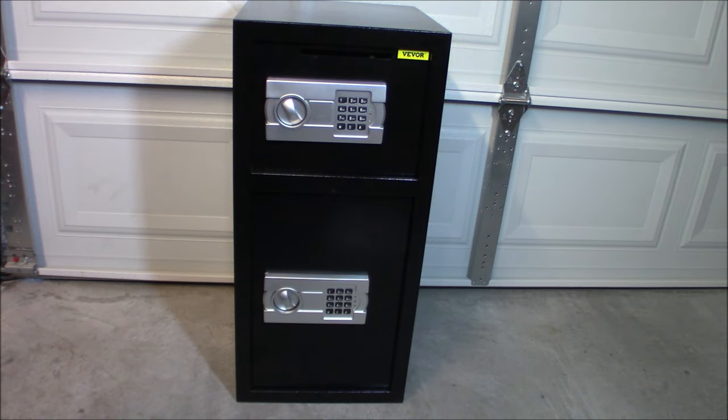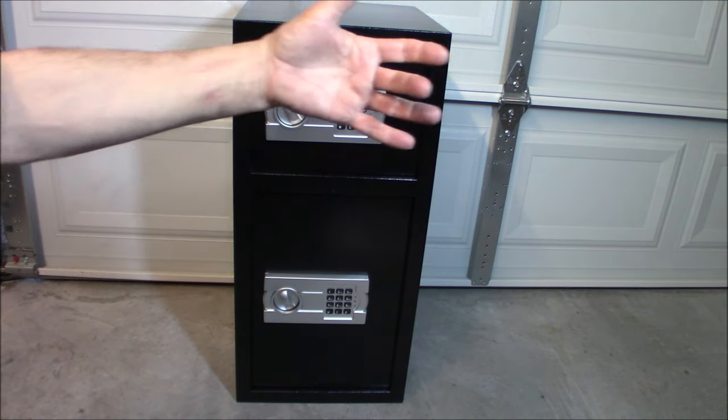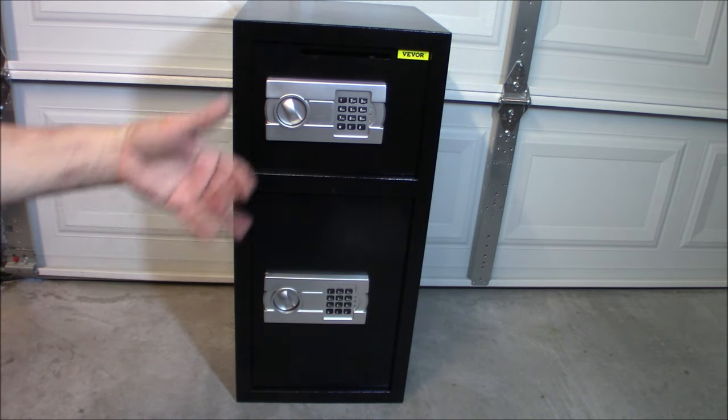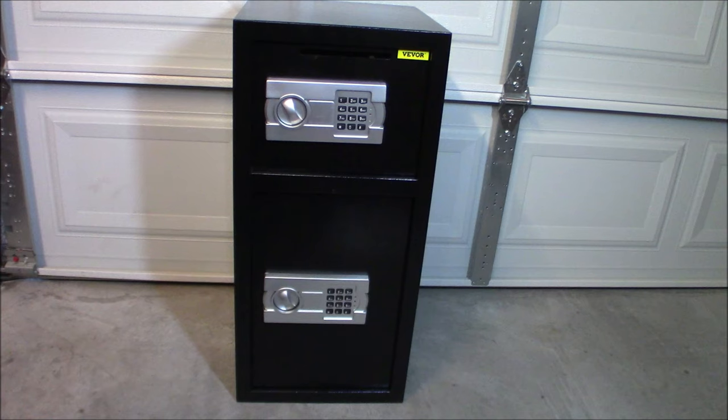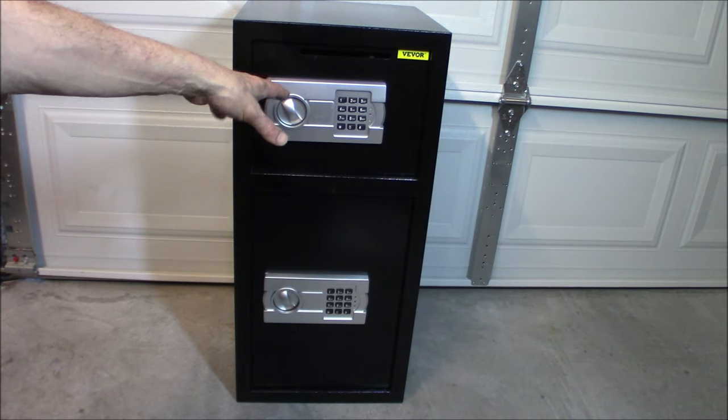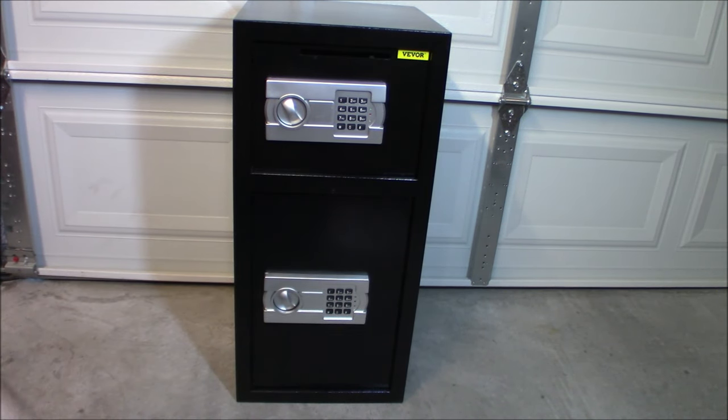Inside there is a red password reset button. Once you open the back of the door, you can push that and you can set or reset your password. I'll demo that for you too. It does have a nice large capacity inside - this is fairly big for what I'm going to be using it for. It is going to be a cash-type safe.